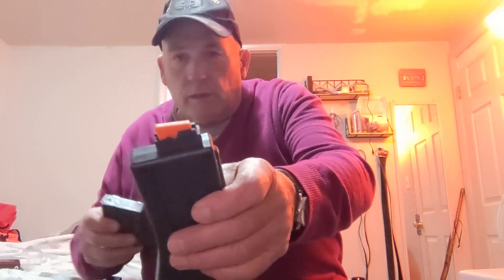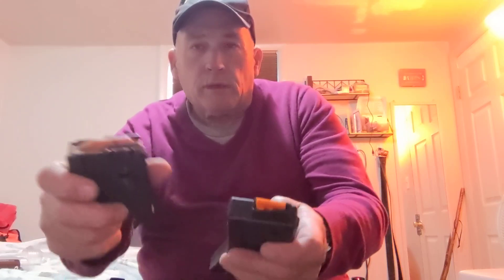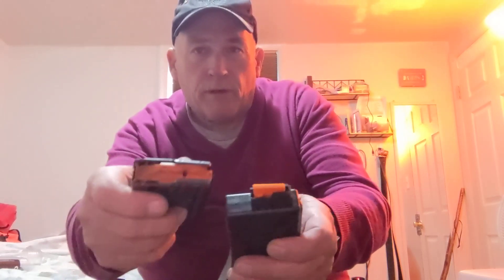This is what a .22 long rifle magazine would look like, and this is what a 5.56x45 magazine would look like. In California you can only have 10 rounds, so the conversion kits come with 10. In other states you can get them with maybe 25.